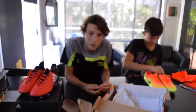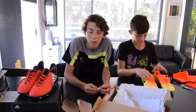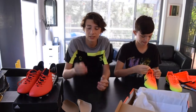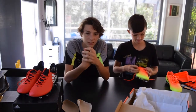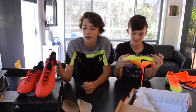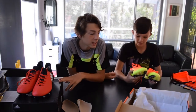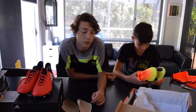Nike versus Adidas guys. We're going to go to the park — right now in the video we're just about to head off. This is going to be interesting. We're going to take some shots, look at the boots a bit more, test passes and touch — just test the feel of the boot, the impact and stuff. It's basically a testing video to see if Adidas or Nike is better. Let's get into it.